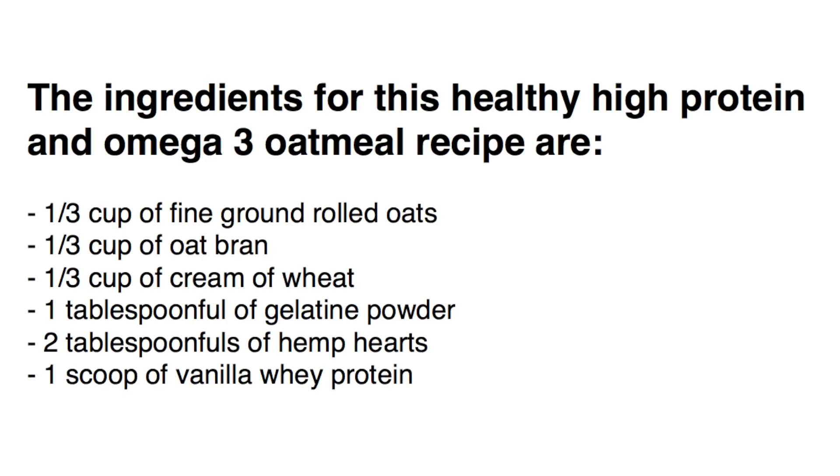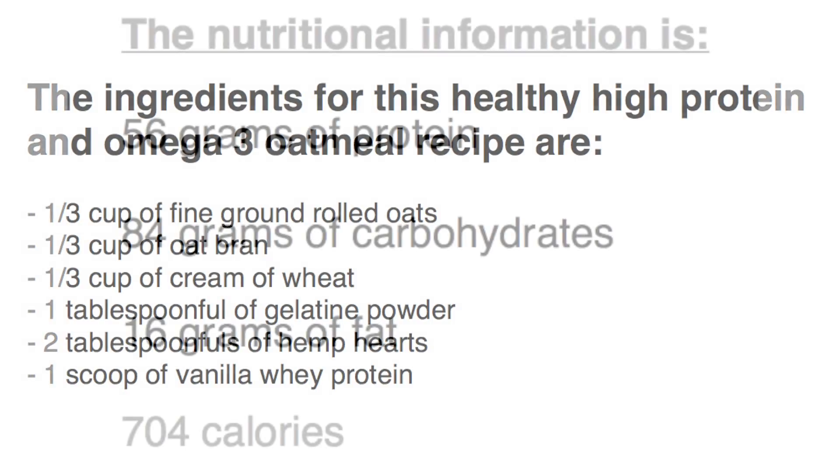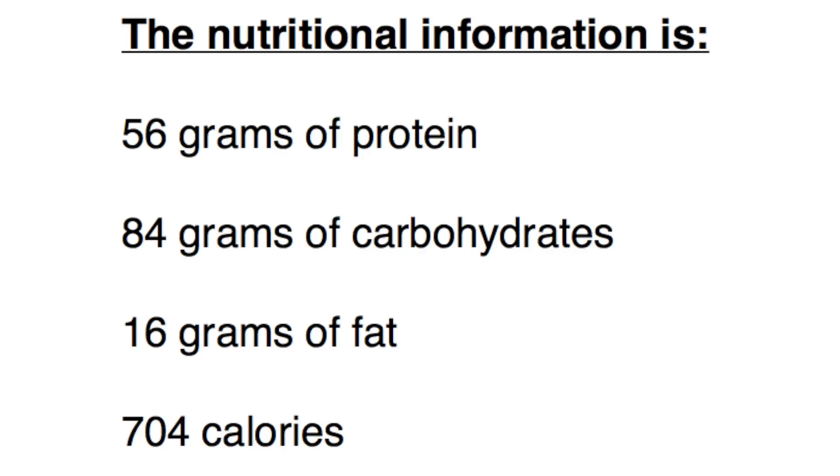One third cup of fine ground rolled oats, one third cup of oat bran, one third cup of cream of wheat, one tablespoon of gelatin powder, two tablespoons of hemp hearts, and one scoop of vanilla whey protein. The nutritional information is 56 grams of total protein, 84 grams of carbohydrates, 16 grams of fat, and 704 calories. A great oatmeal recipe you can try for yourself.